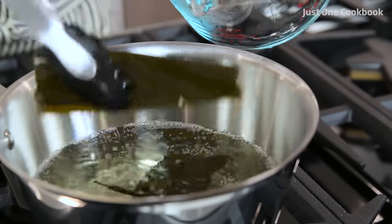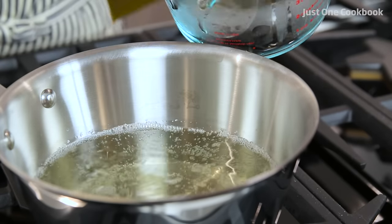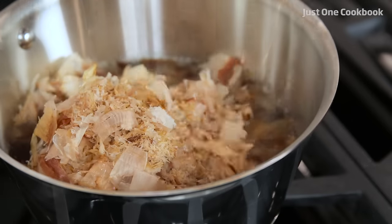Just before boiling, when you see little bubbles appear around the edges of the pot, remove the kombu. If you leave it in the water, the dashi will become slimy and bitter. Add 3 cups of bonito flakes and let it simmer for 30 seconds to 1 minute.